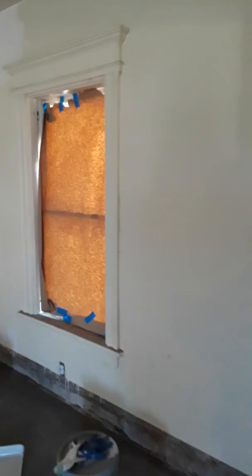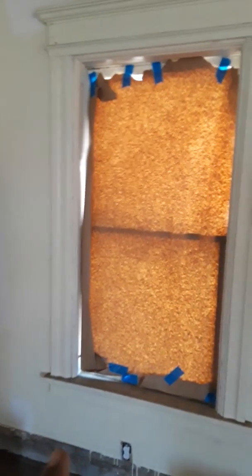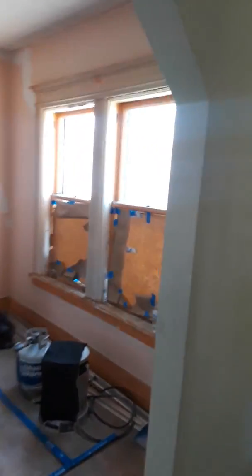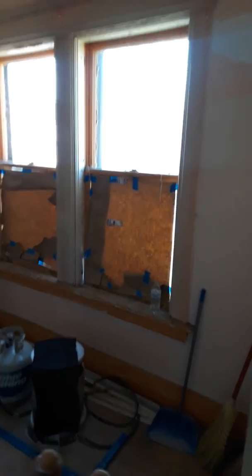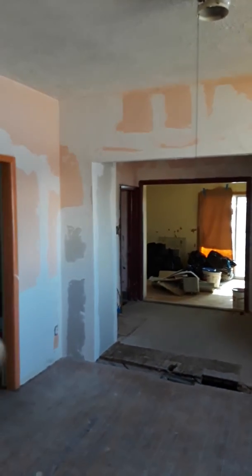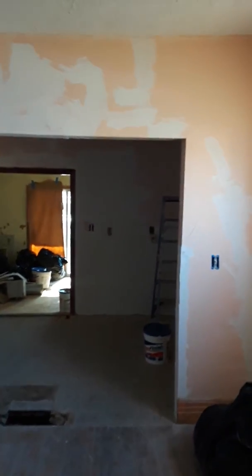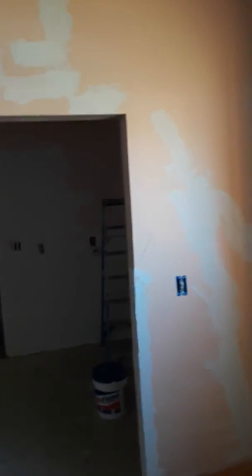This is the front room area right here. We're going to be replacing these windows — this window right here in the living room area, we're going to replace this Monday. Also, these two windows right here in the dining room area, we're going to replace the opening that was there. We drywalled that area right there, mudded it. So we're basically just waiting on the mud to dry.